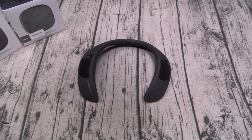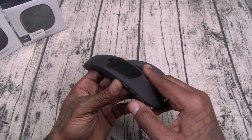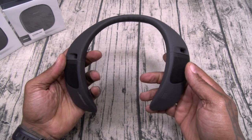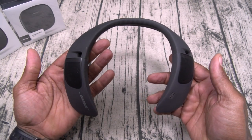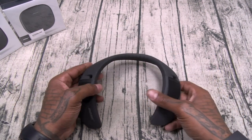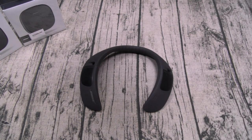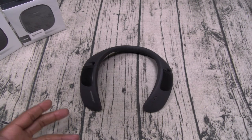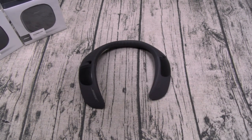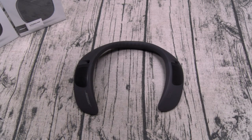I'm literally blown away by these. Let's power them up real quick — they should already be connected to my phone. It said 'connected to Flossy Carter' — I've got this paired up to both of my iPhones. Let me play some music for y'all real quick just so you can hear how they sound. Let's take it over to Bike Life.